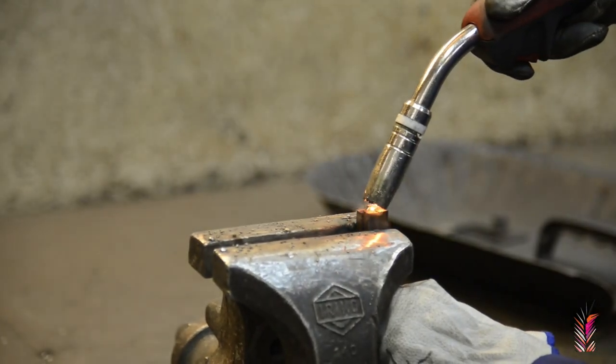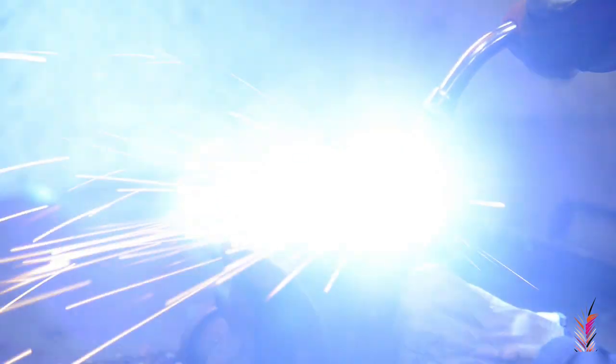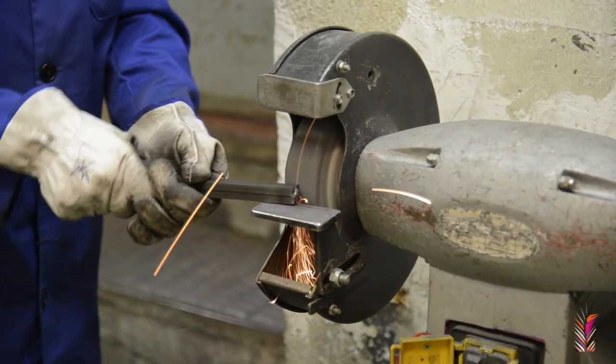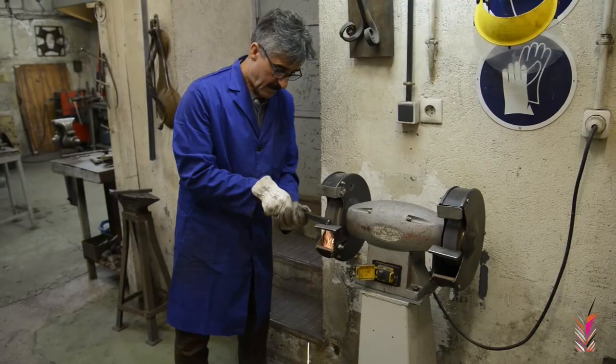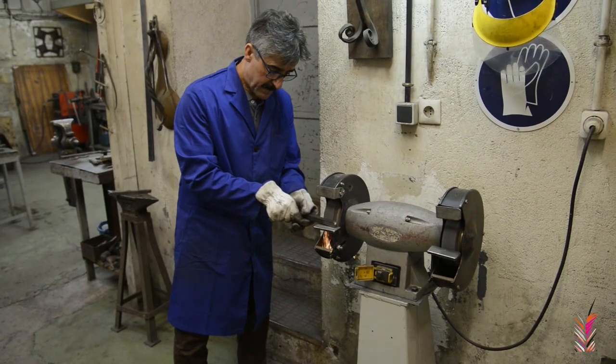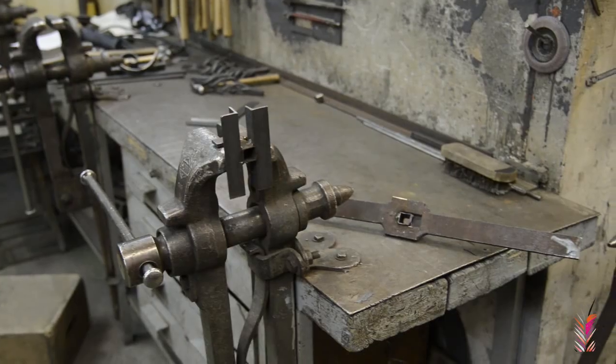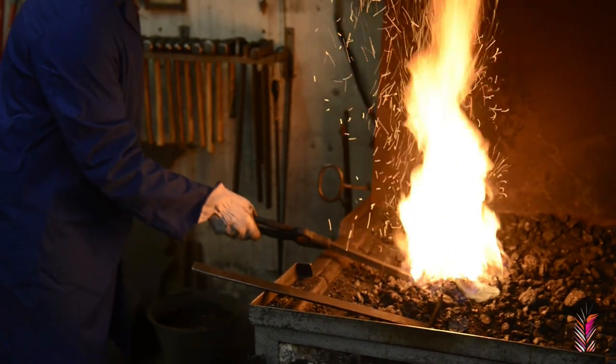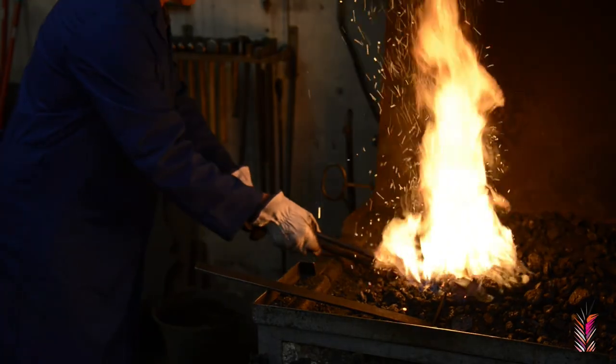We join and solder the tips, which we then pass through the molder so that we can fit them into the support and the handle. In the forge screw, we fix the support, and on the other side we have prepared the handle.